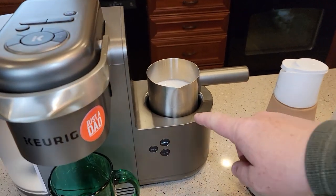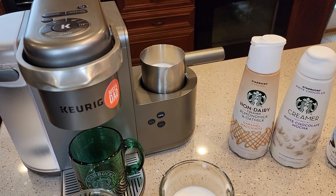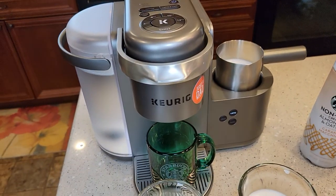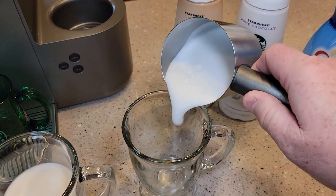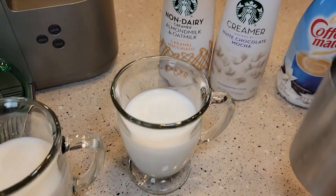I filled that up to the latte line. You don't have to fill it up that big — you can put it in right below the cappuccino line and brew a coffee and that tastes okay. It's done. Does a pretty good job of frothing it.